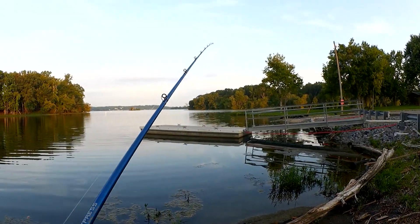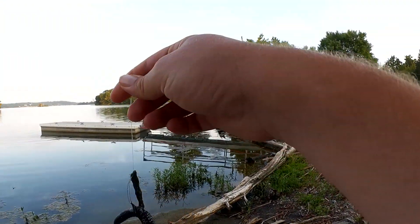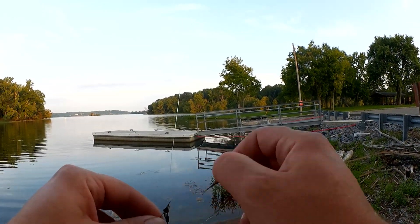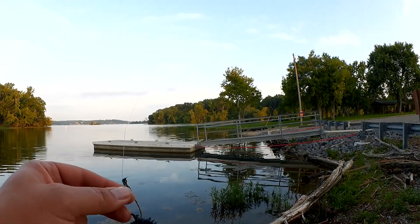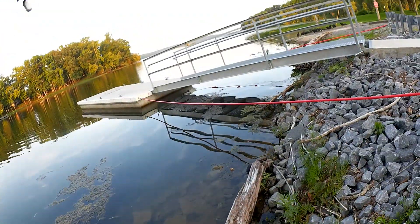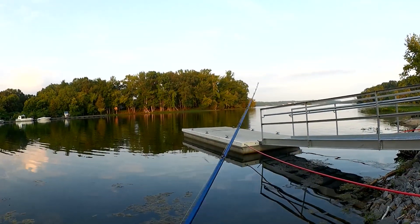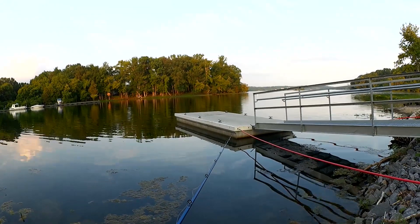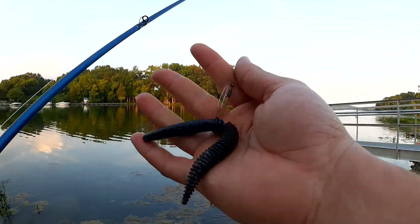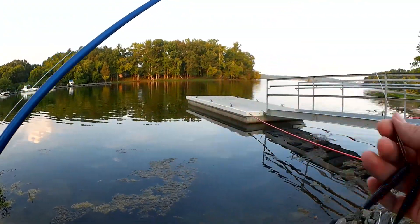If I can't get anything on this wacky rig worm, I saw some other stuff in there — some craw flipping baits, some curl tail worms. You can always try a Texas rig. I'm not afraid to switch things up if I don't get any bites. This rig sinks very slowly. There's not much weight, and if that's a neutrally buoyant or floating worm it'll take even longer.